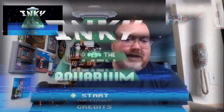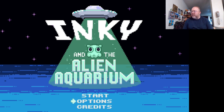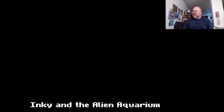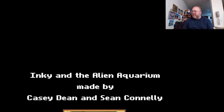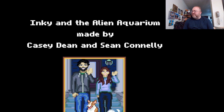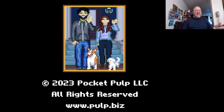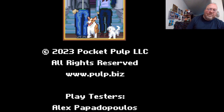I've been looking forward to checking this out. Gonna put that in there — if you're like, wait a minute, I literally just saw the cartridge there, how are you able to play it? Well, that's another story for another time. So we have start, options, and we can look at the credits. Do I know anyone here? Inky and the Alien Aquarium. Casey Dean and Sean Connolly — that's probably them there. See, that's the best thing to do: put yourself in the video. I mean, you made the game — put yourself in the game, as you should.